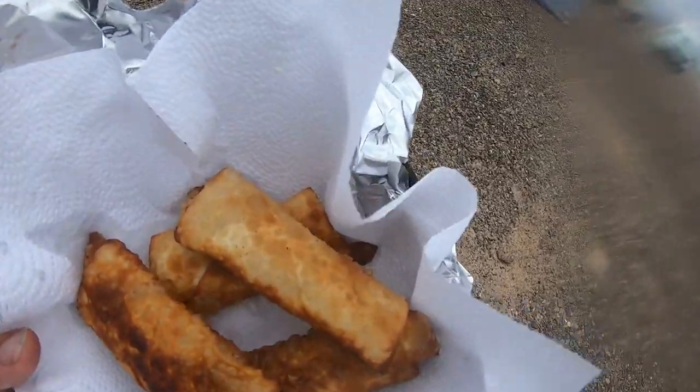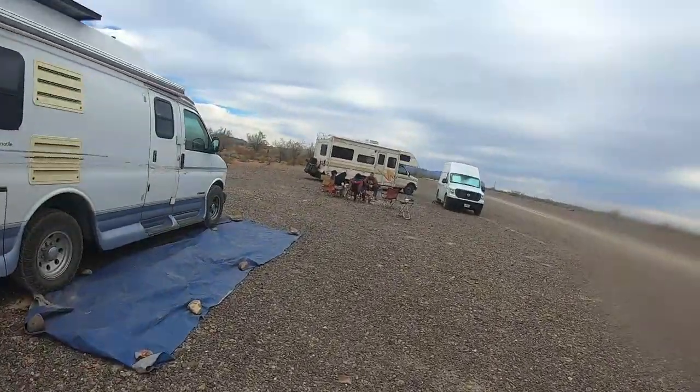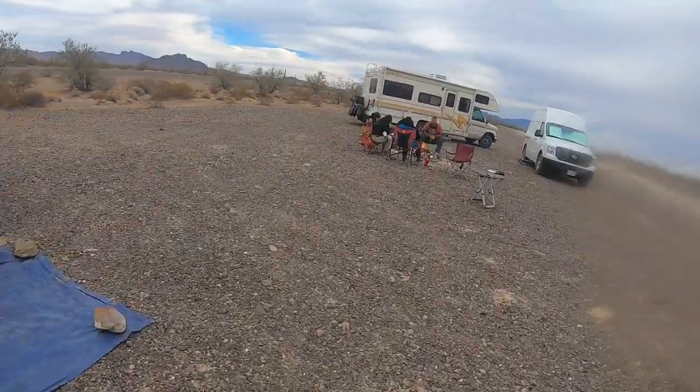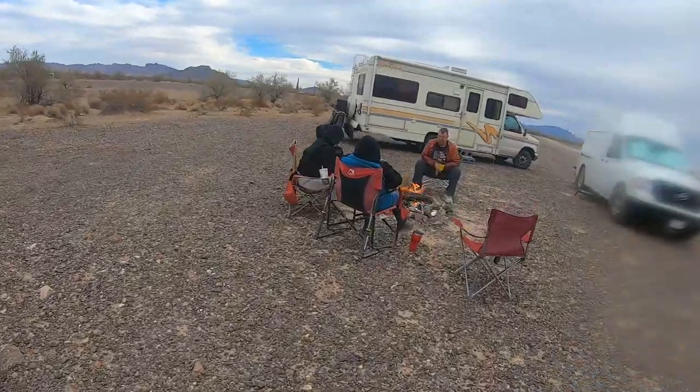Here we go, we're taking them over to be taste-tested. Going over to the campfire. Are you okay with being filmed?